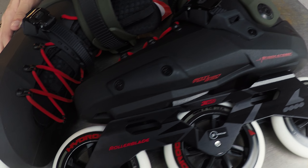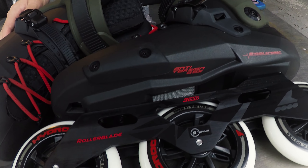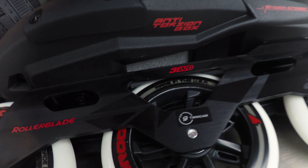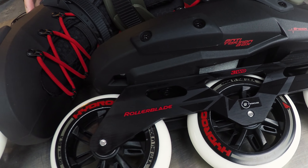Let's start with the frame and wheels. The Rollerblade Twister Edge 110 3WD skates come with 110mm 85A Hydrogen wheels. They also come with TwinCam ILQ-9 bearings and they're on an extruded aluminum frame.